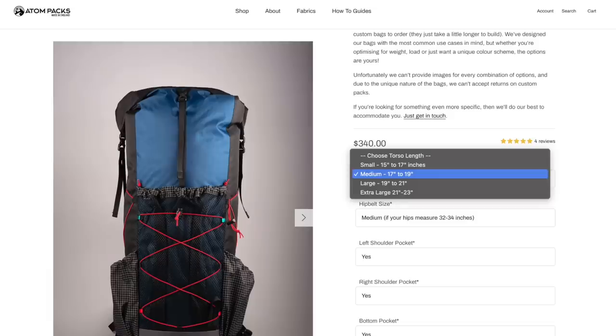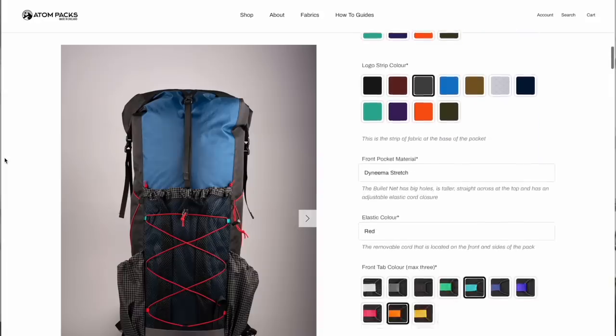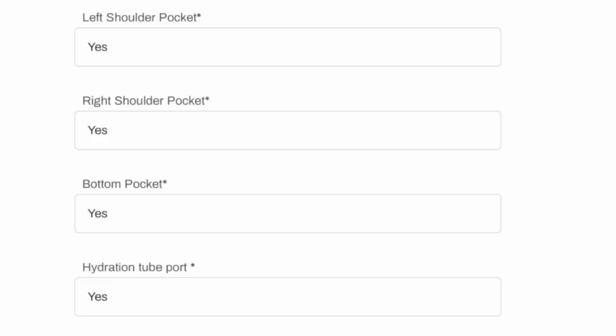I like that Adam Packs has so many customizable options with their packs, not just the Moe. For example, the sizing of your torso and hip belt — so it's not just a medium or large, you get to select those things separately based on your measurements. They've got all sorts of color options for different areas of the pack. You can opt for pockets on the shoulder straps, a bottom pocket, a hydration port, etc. So this is potentially going to be a very different pack depending on the person ordering it and their personal preferences, which I kind of like.